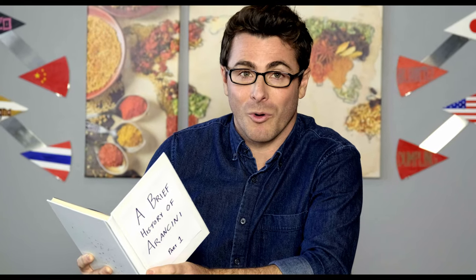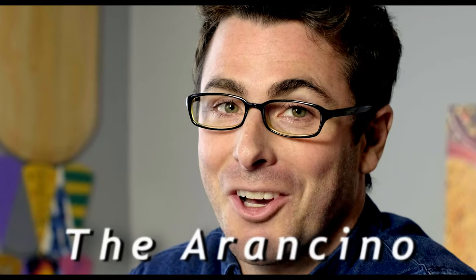Then one day, instead of using flour and Arab spices, one unknown Sicilian hero made a kibbeh out of cold risotto stuffed with Italian ragu. He decided to give this kibbeh a new name. His creation resembled an orange — or arancilla — in Italian, and so he called this new snack the arancino.